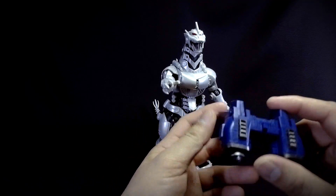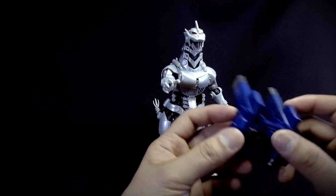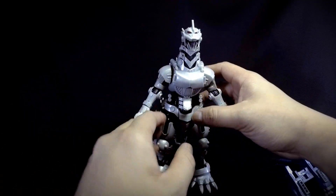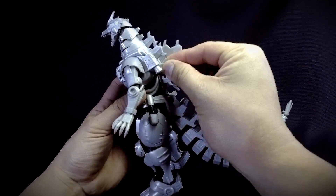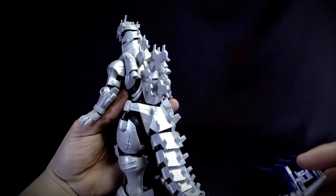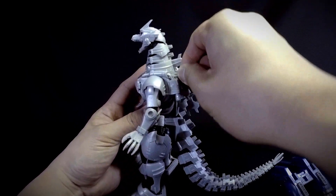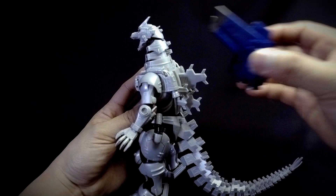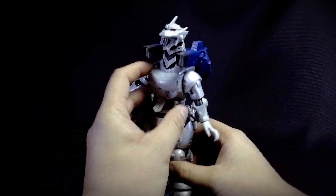Then there is the backpack, which is really awesome — thin and very detailed with blue and gunmetal coloring. To attach it, you remove three dorsal plates and slot the backpack in, giving you Mecha Godzilla with its backpack. Pretty cool.